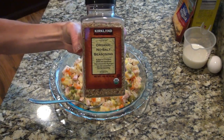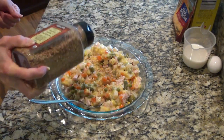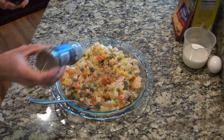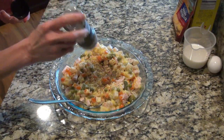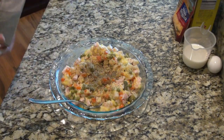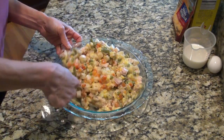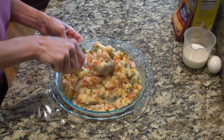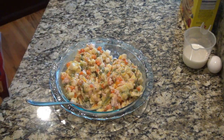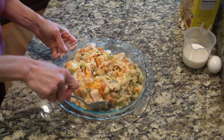Now I added in my seasonings. I like the organic no-salt seasoning — I get it from Costco. I added some of that along with garlic powder and Italian seasoning, then decided to add in a little Nature's Seasoning and some pepper and mixed all those seasonings in. I wanted to mention I saw my friend Mel from In the Kitchen with Mama Mel make this recipe, and I made sure to put it on my meal plan. She recommended adding a little bit of cheese to this, so that's what I did.